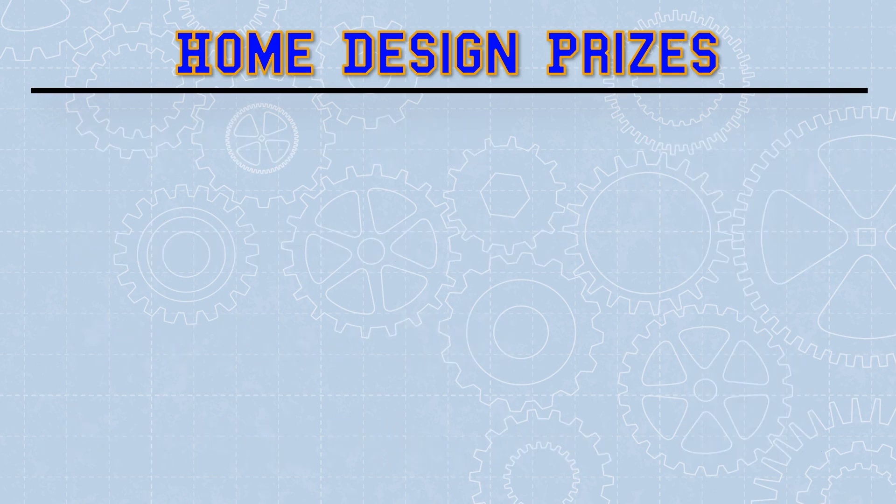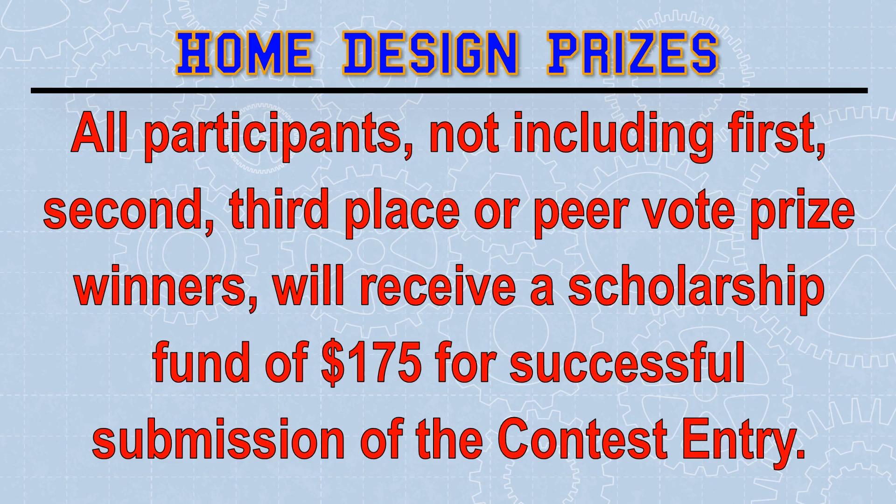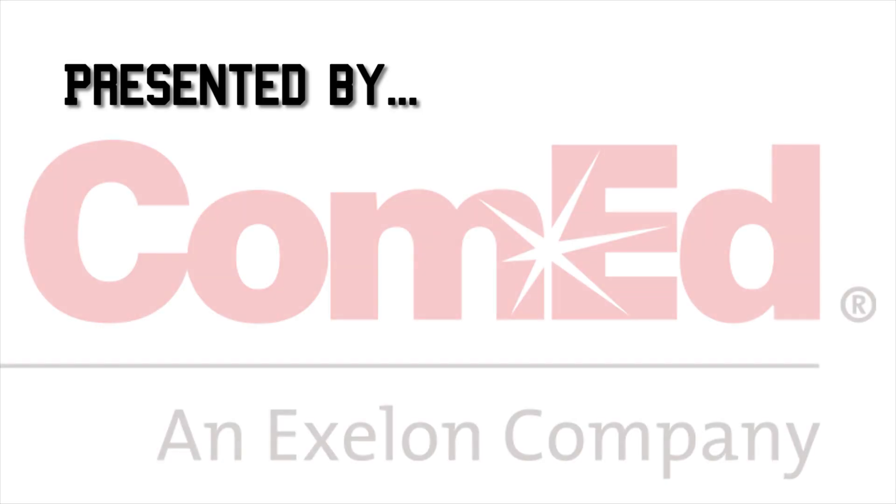But wait, there's more. All participants — not including first, second, third, or peer vote prize winners — will receive a scholarship fund of $175 for successful submission to the contest. Good luck with your designs, and make sure you look back to previous lessons if you need some support with energy efficiency tips.